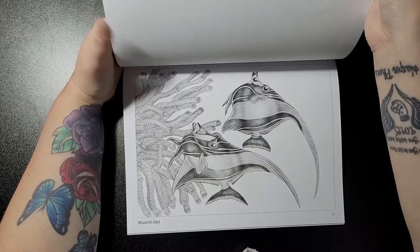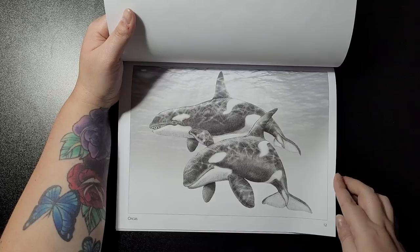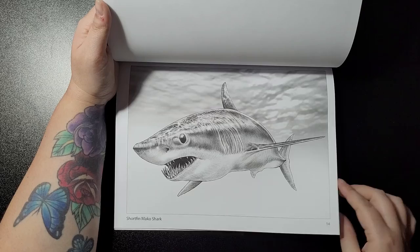Moorish idol, regal blue tang, short fin mako shark, and swordfish.